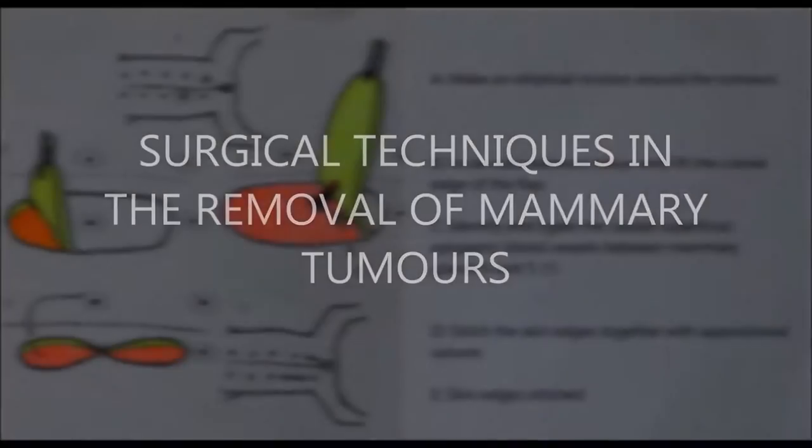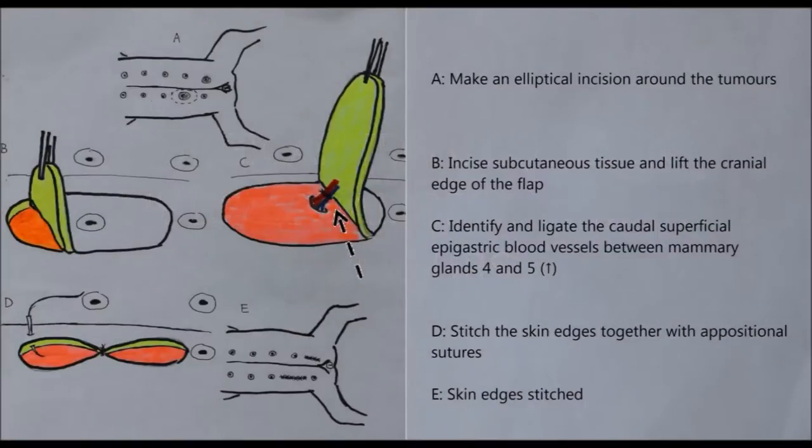In this section, we will be discussing the surgical techniques in removing mammary tumours. These are the steps in the procedure, which will be explained in the following illustrations and pictures.